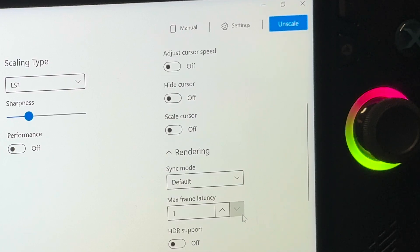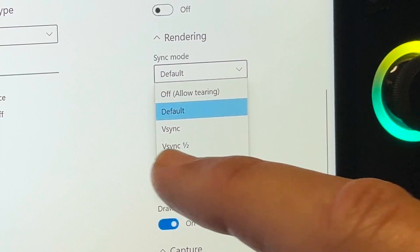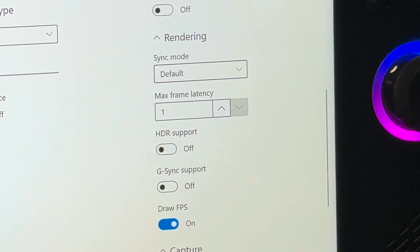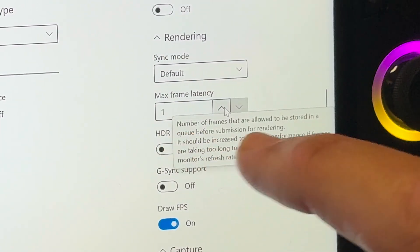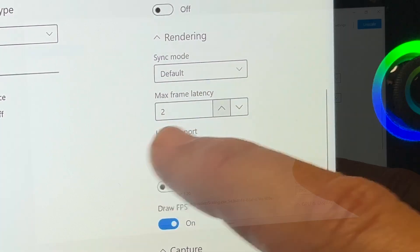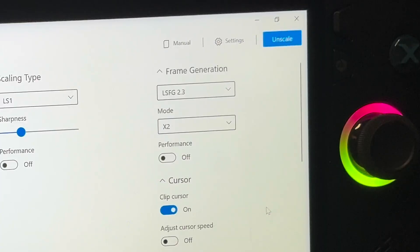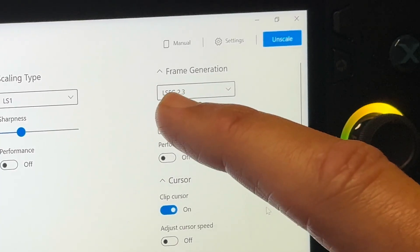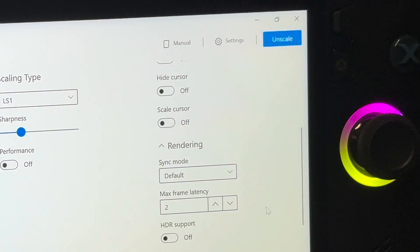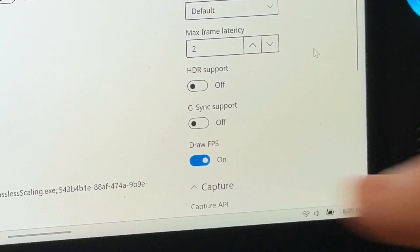Leave everything else as is as we scroll down. In sync mode, quite a few people choose VSync half, but default works great so I'm going to select that. We can leave max frames at one, but raising it can improve performance while also introducing some lag — I'm going to select two. Draw FPS shows in the top left, so let's keep that on. Recap: LSFG 2.3 selected, mode is times 2, sync mode is default, max frame latency set to 2, and draw FPS is on.